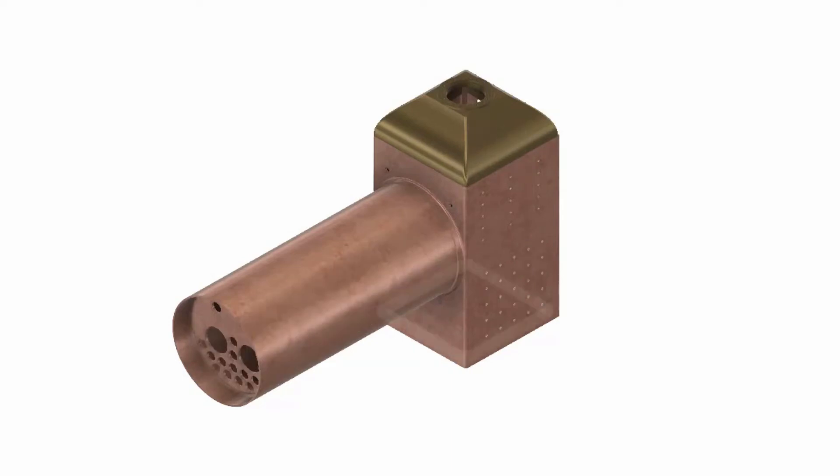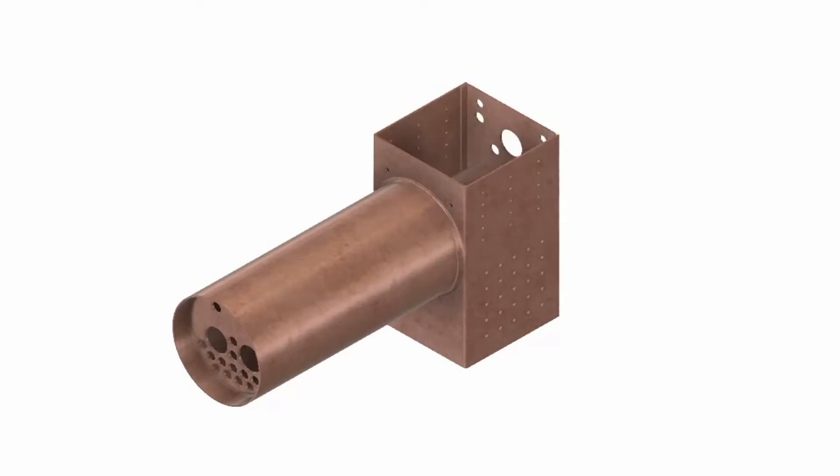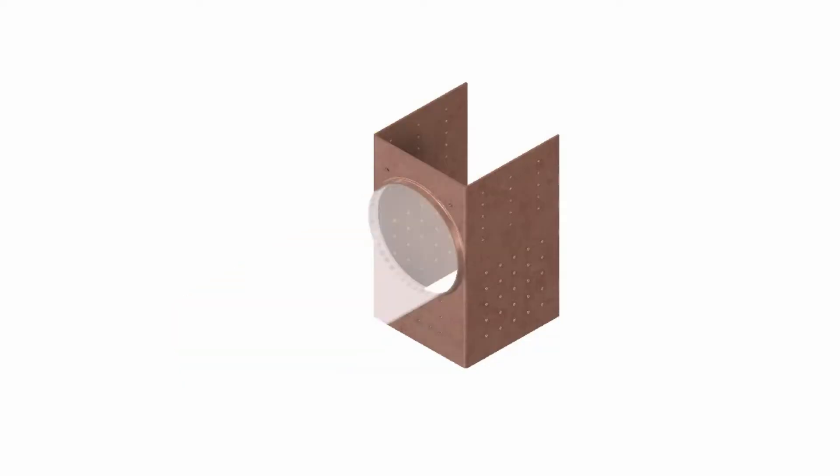This is a continuation of the lion build in 5 inch gauge. In this video I begin work on the throat plate.